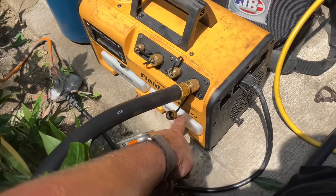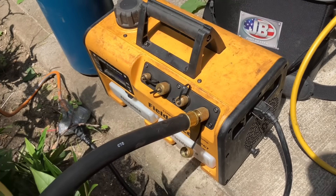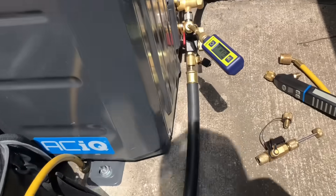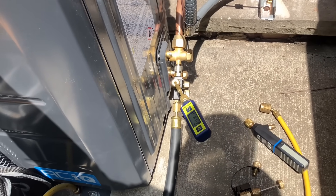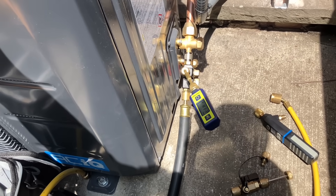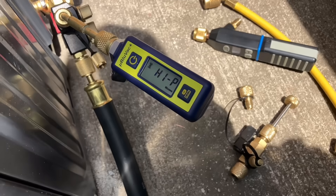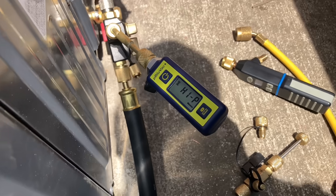I have my Field Piece VP67 — this is the 6 CFM dual-stage vacuum pump. I got these new Appian hoses. I got tired of EcoTools literally just doing me dirty. I even told them I would pay them to rebuild my hoses and my micron gauge and they basically told me to kick rocks. Whatever. So I've got a new BlueVac Plus — $100 cheaper than the other one. Let's connect the Field Piece.